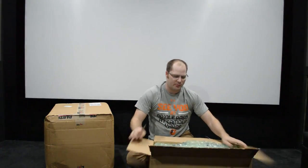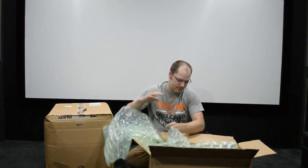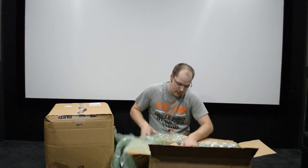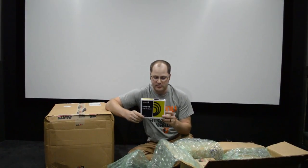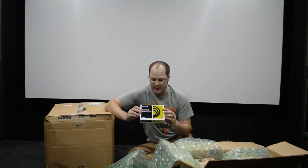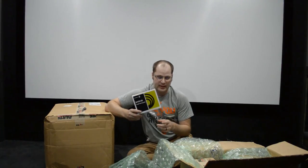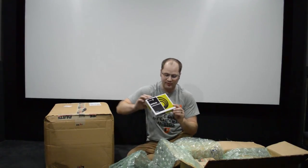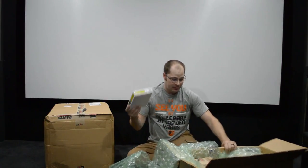We're going to start with the smaller box, because it's just like Christmas — you always start small. The very first thing is the DATS V2. This is a system that allows you to test speakers and get the TS specs on them if you don't have them already. This is something I've always wanted, and we'll be able to teach you how to use it and maybe even get you some specs for speakers that you don't have, which would be really cool.